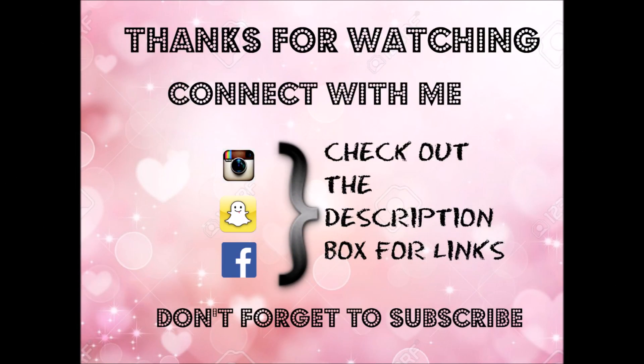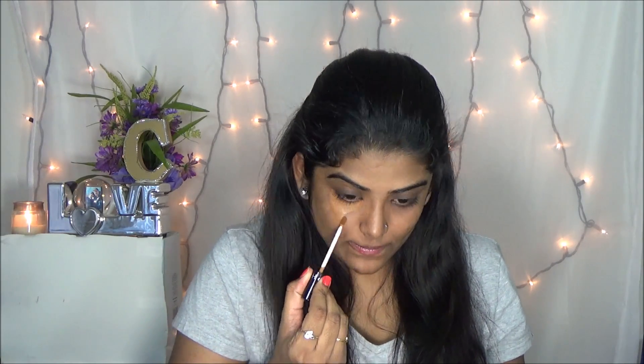Hi friends, this is Shetra from Dusky Princess channel. How are you friends? I hope you are doing so great. Today I am going to do this get ready with me video. So if you want to know how I achieved this look, please stay here.